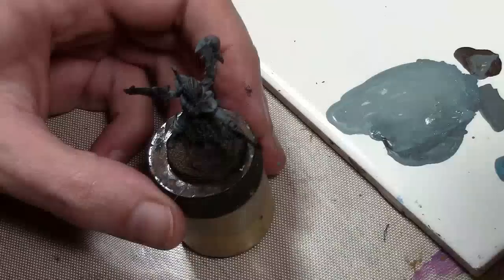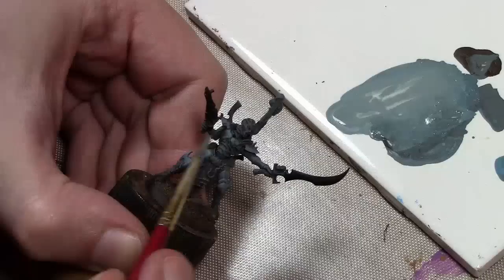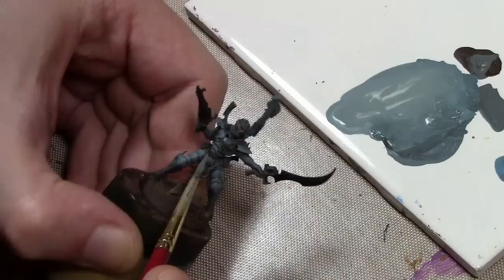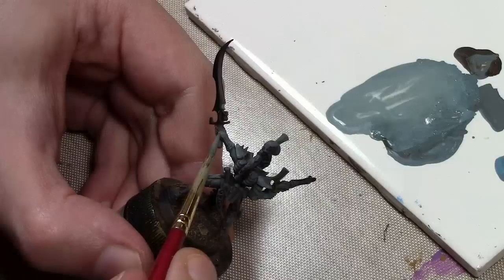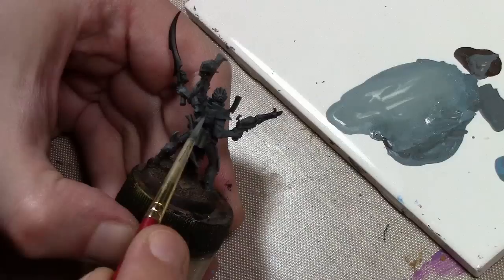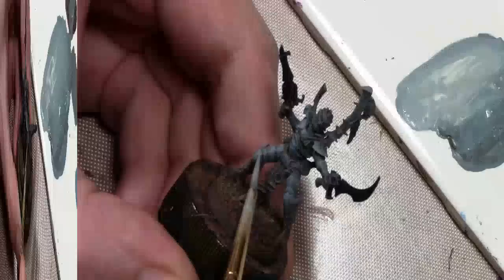The problem here is, normally when people highlight they're always worried they won't mix the same color twice, and I always say don't worry about it — it won't matter in the end once you paint like ten figures. This is different because I'm not just mixing darker and lighter shades; I'm mixing different tones by adding brown and now a very light blue, and it's extremely difficult to get the same tone twice on each and every figure. So I'm going to have to change this paint scheme up for the rest of the figures in the project.